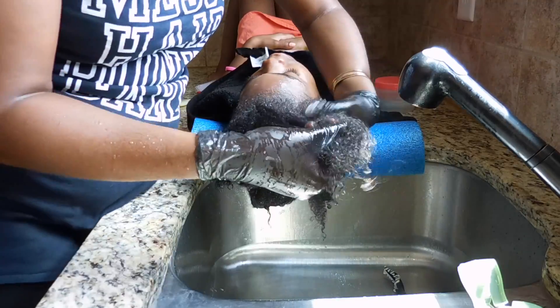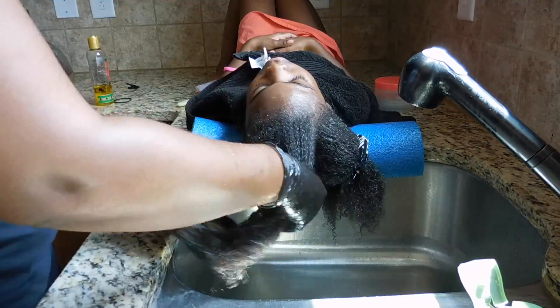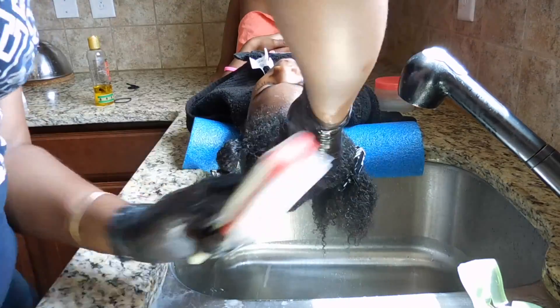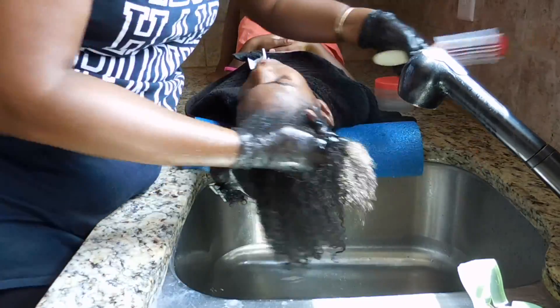This is a process — it takes me about an hour and a half every time I wash her hair, whether it's a co-wash or an actual wash day. So make sure you have your patience on hand when you get ready to try this method of washing.